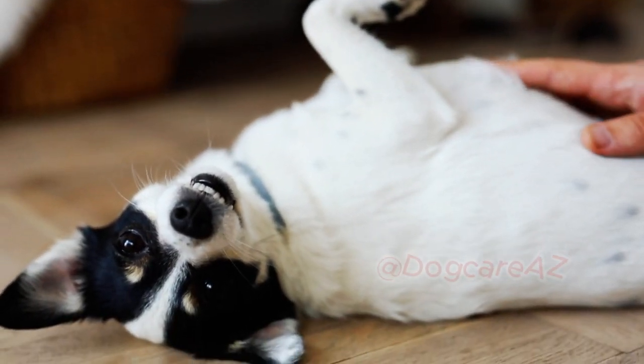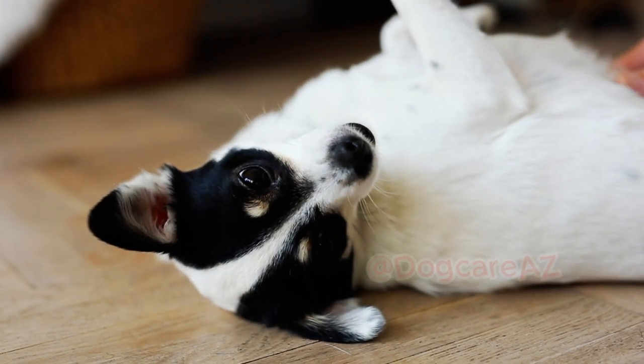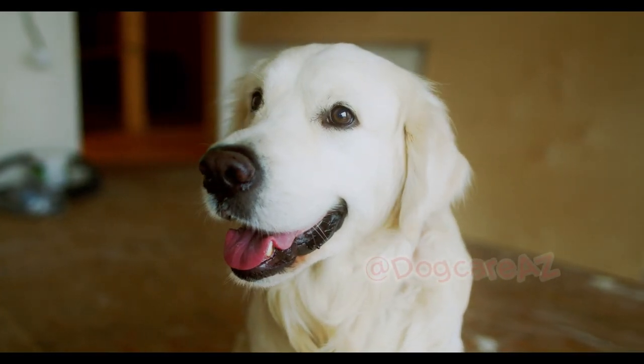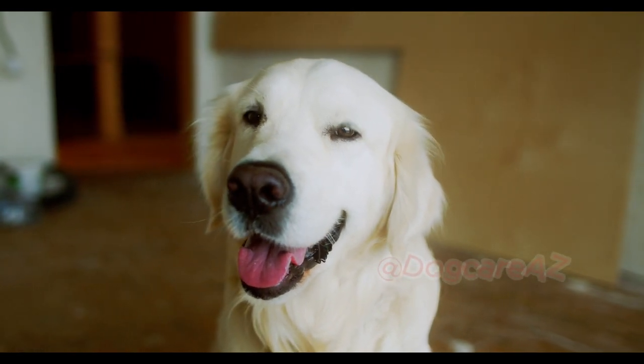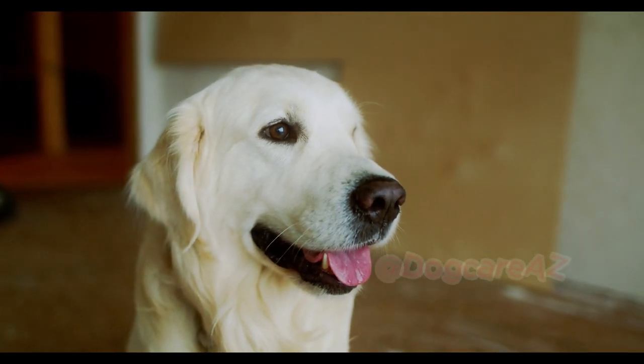Another technique is to change directions abruptly whenever your dog pulls. This helps redirect their attention and focus back to you. By doing so, your dog will learn to pay attention and follow your lead, discouraging them from pulling.